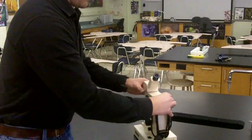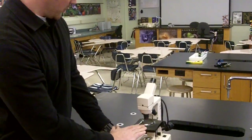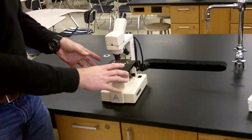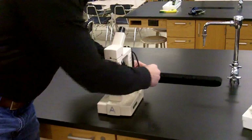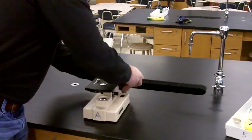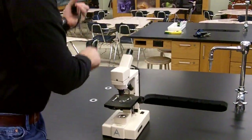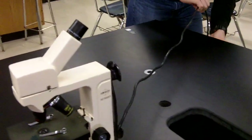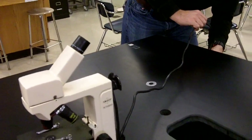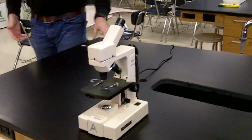So I'm going to turn my microscope around this way, and that way I can really see the stage and manipulate the slide on the stage as I need to. My next step is to unwrap my cord. You don't have to unwrap it all the way, and I'm going to plug this in on the opposite side of my lab station so that the cord isn't hanging down and we don't trip on it.